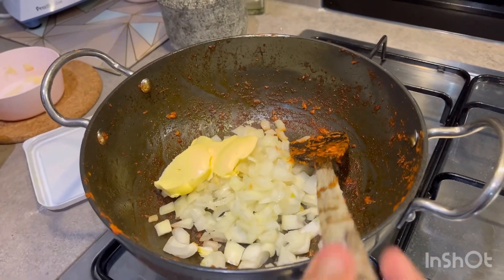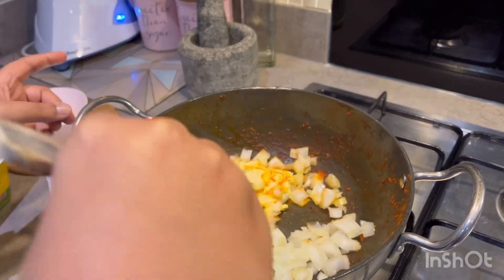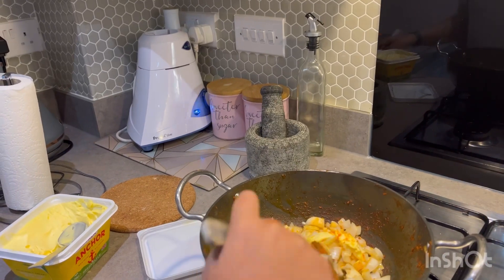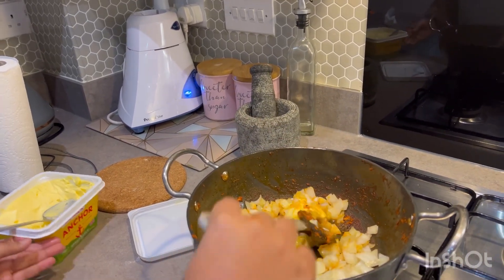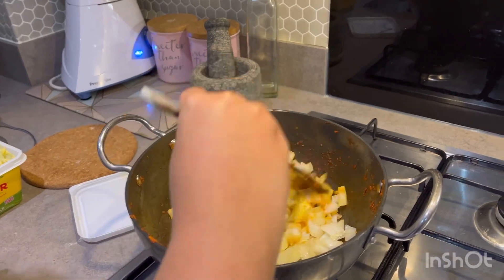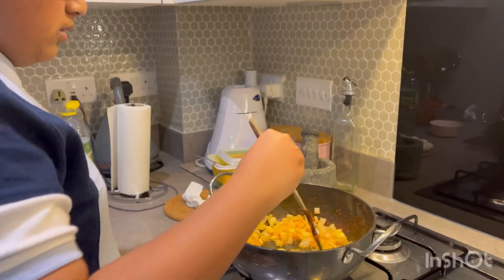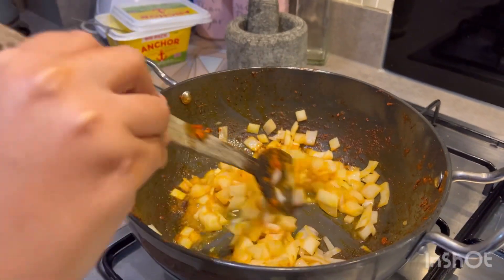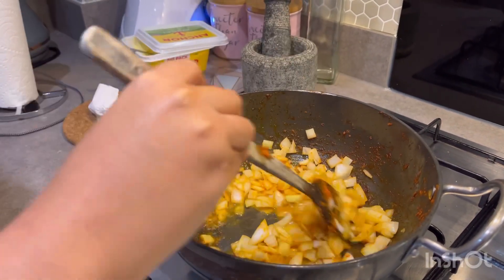Now we're going to make sure the onions are cooked. Just turn the flame down a bit, make sure the butter is melted. Once the butter is melted we're going to stir this until the onions are cooked and started browning, and then we're going to add the tomatoes.